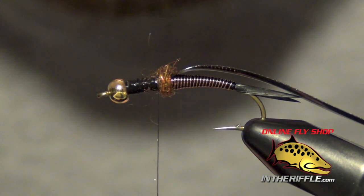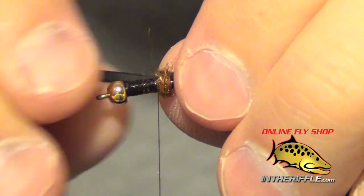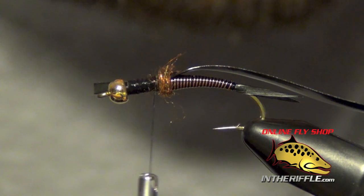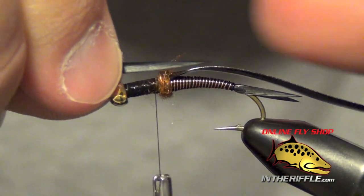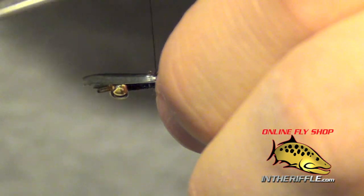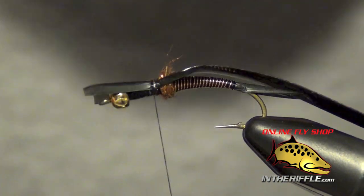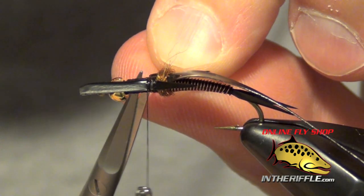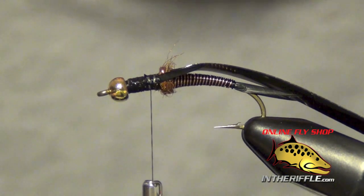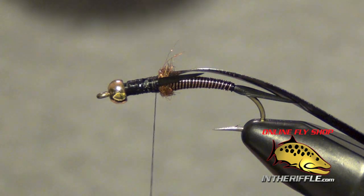These goose biots are going to be the legs of the stonefly. I'm going to tie them in — I want them to be about half the length of the body we just made with the wire. I usually do this one at a time, but if you're really good you can do both at the same time. I just wrap right up to my dubbing, and what that'll do is splay those legs away from the body. Then you can trim out the excess biot. I'm going to take my thread right up to those legs and that dubbing and add another smidgen of brownstone dubbing.